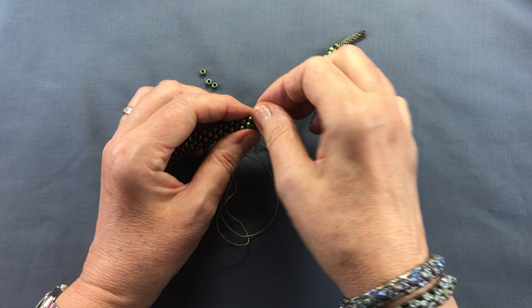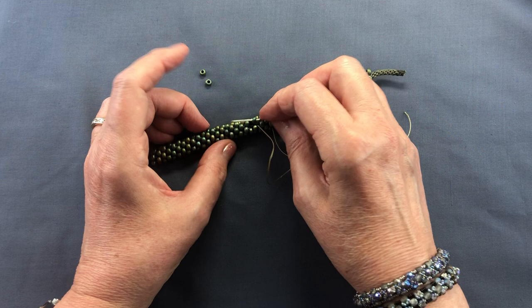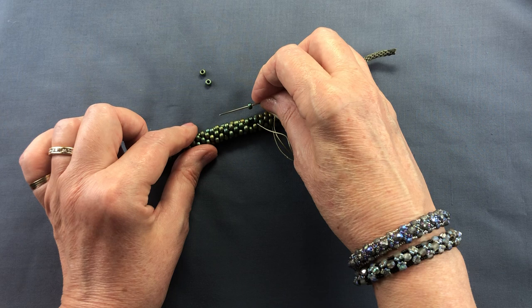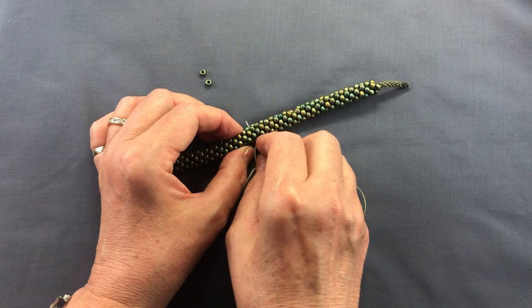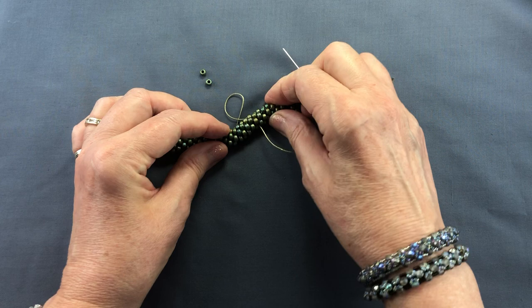Now I'm coming out just at the top of that hole. When you put your bead in, do make sure you get the orientation right — all these beads have the holes going in the same direction, so you wouldn't want to put it in the wrong way. My thread is coming out at the top of the hole, so I'm now going to go through to the bottom of the hole and pop it into position, making sure the thread goes down so nothing shows.